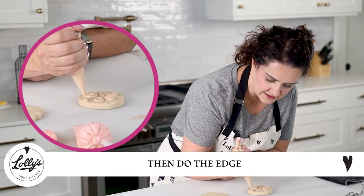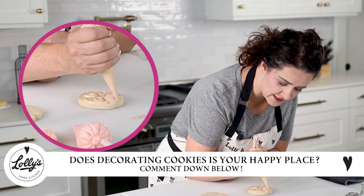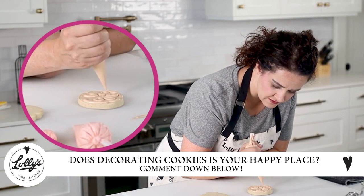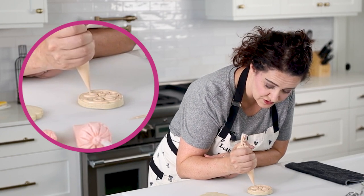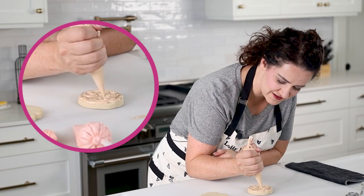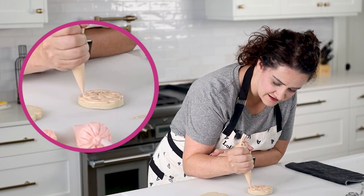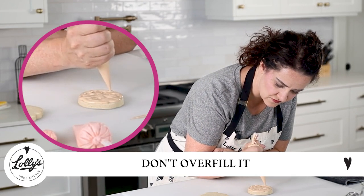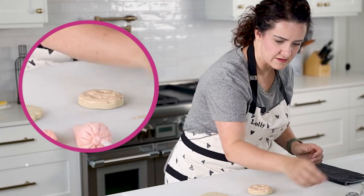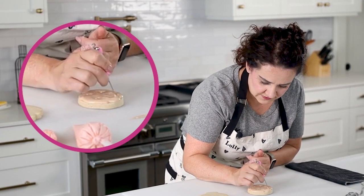Then I'm going to go around the edge. If decorating cookies is your happy place like it is mine, let me know in the comments — throw me a thumbs up if this is your happy place or you want it to be. We're going to fill this whole thing in pretty well — don't overfill it, but make sure it gets nice and filled. I'll grab my scribe; there are a few air bubbles so I'll give them a little zhuzh.